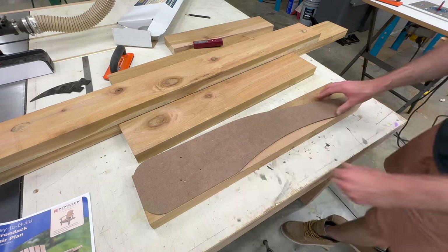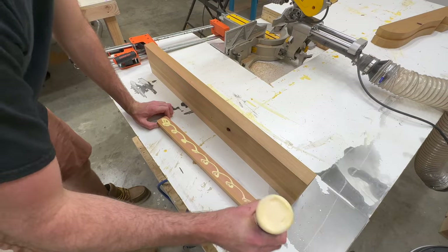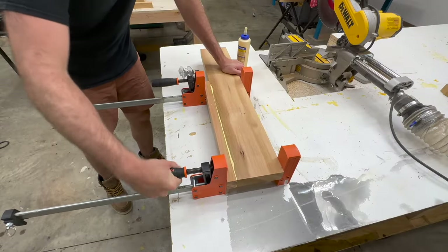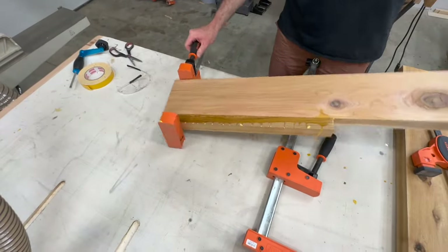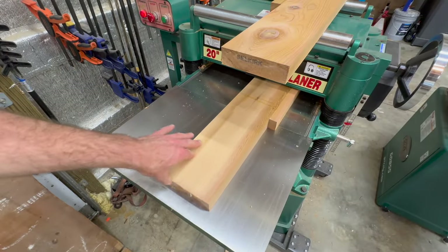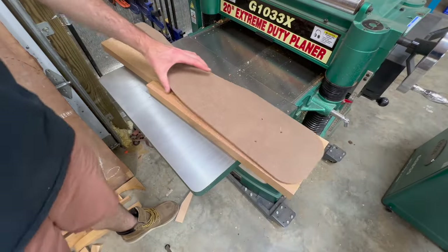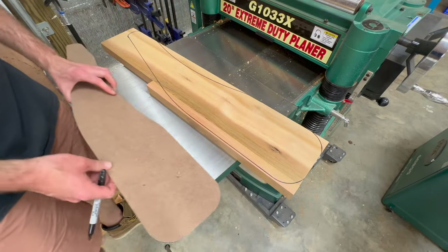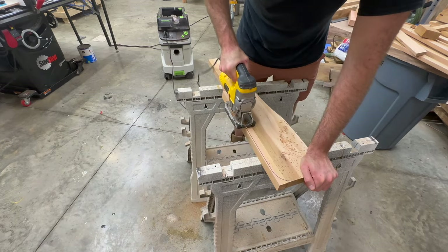If you are using the dimensional lumber listed in the instructions you will not run into this problem, but since I was using these cedar 2x6s I found that the armrest template was wider than the stock I was using. So rather than panicking or having to go buy more stock I simply glued a couple pieces together. I gave the glue a few hours to dry while cutting out all the other pieces, then ran it through the planer and the piece was just the right size for that armrest.